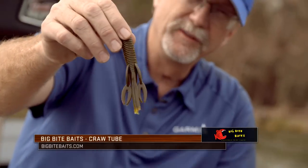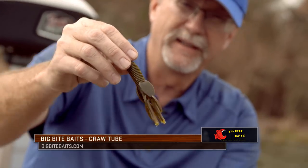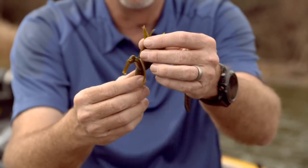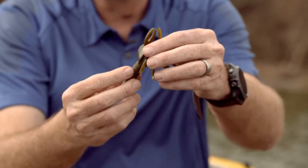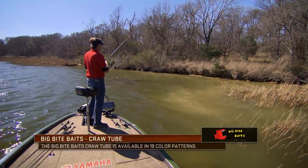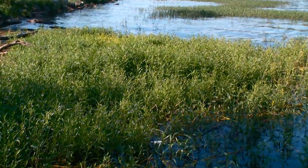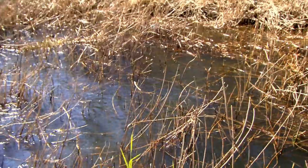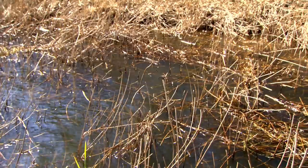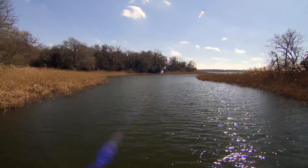You look at this bait right here from Big Bite Baits. It's very compact in nature, yet it still has some great appendages to give it action once it goes down into the strike zone. But it's compact enough when you're trying to pick apart heavy cover. So many times you'll see baits with too many loose pieces on them. As you're flipping into cover with a light weight, it will hang and deflect, knocking it off line where it's not going to reach the intended location where you feel the fish is.